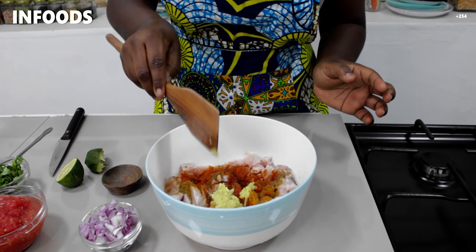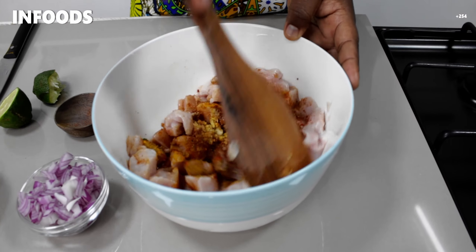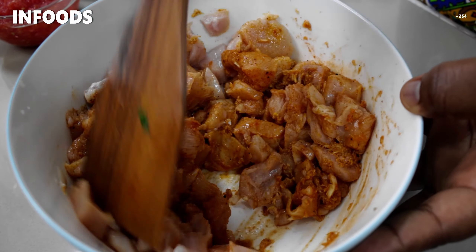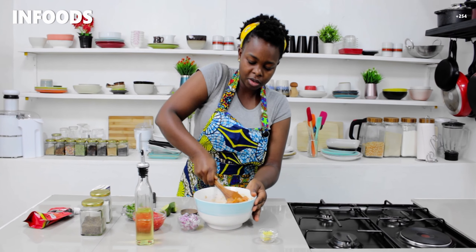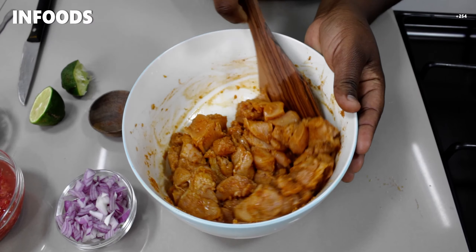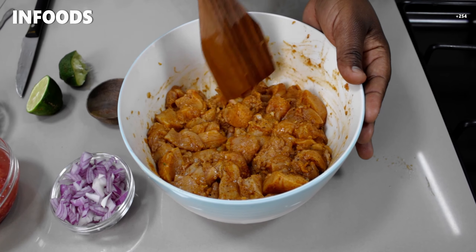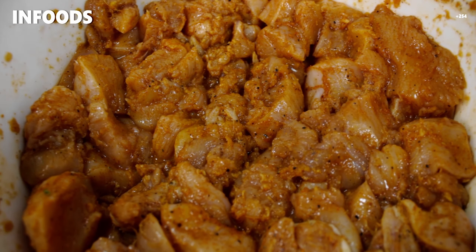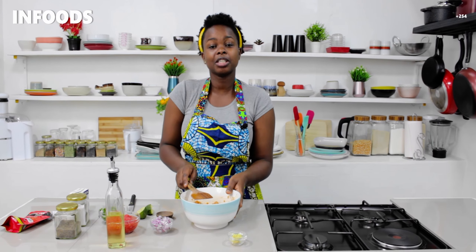I'm going to use my spatula and mix everything to combine. Marinating with garlic and ginger adds flavor to the dish because all that yumminess is going to soak into the chicken, making it very delicious. Once everything is well combined, I'm going to let my chicken marinate for at least 30 minutes, or refrigerate overnight — overnight is always best. Because I have no time today I'm doing 30 minutes, so see you after 30 minutes.